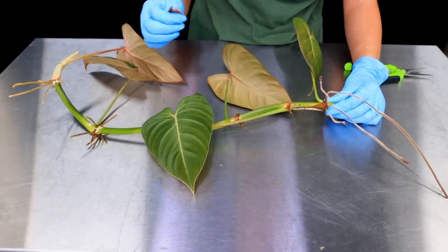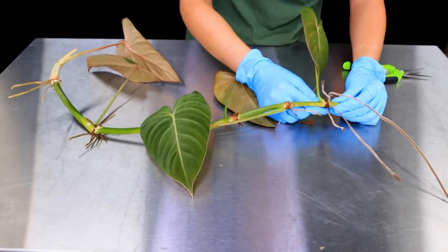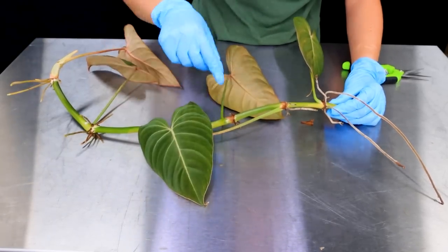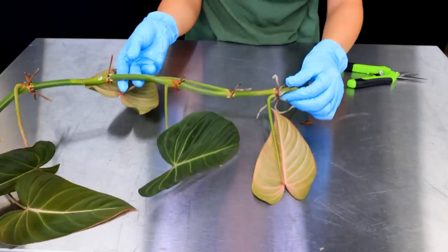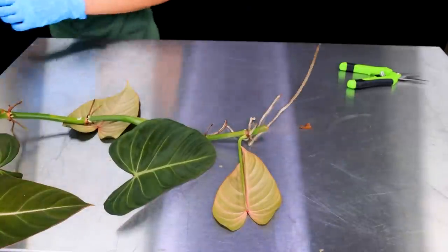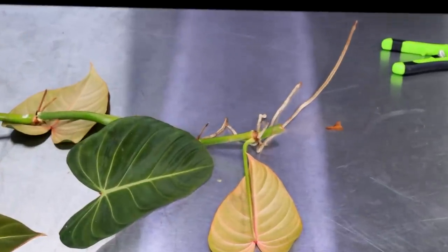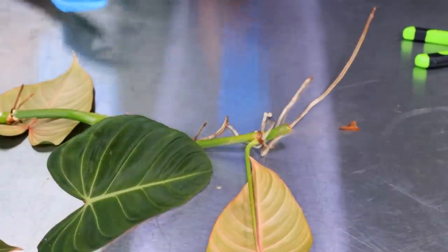You do not have to do this at all — it's completely unnecessary. I'm doing it on this video so you can actually see what these buds look like, so you really understand what I'm looking at when I look at a vine with loads of leaves on it. There's the leaf, the petiole, the aerial roots, and the buds. What you need is a bud.